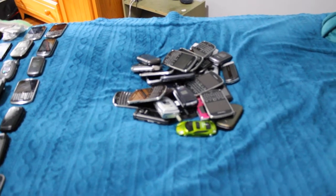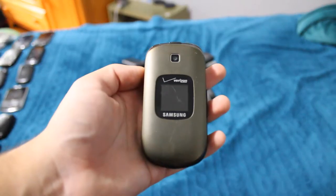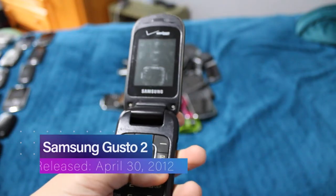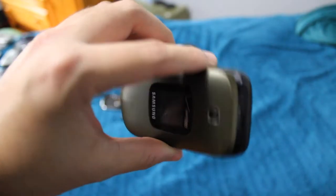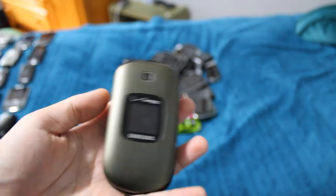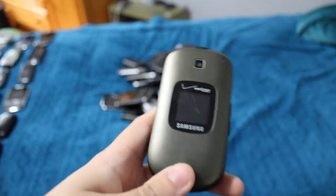One more Bold 9930 — again, doesn't have a whole lot of battery life. Next is the Samsung Gusto 2. This one is all kinds of messed up — it's pretty much stuck in a boot loop, and I think the battery in it is dead right now. When it did work, it had a lock code I didn't know. It's really not a huge deal that it's boot looping.